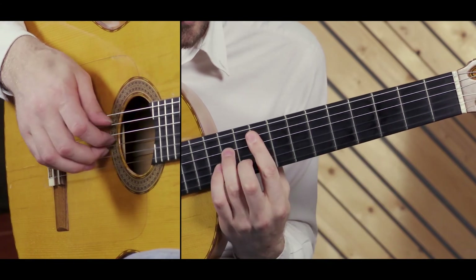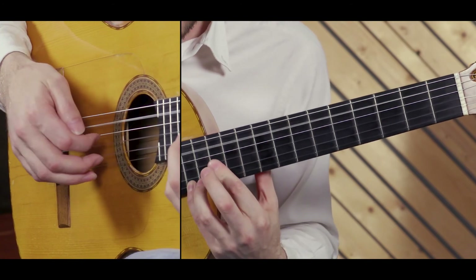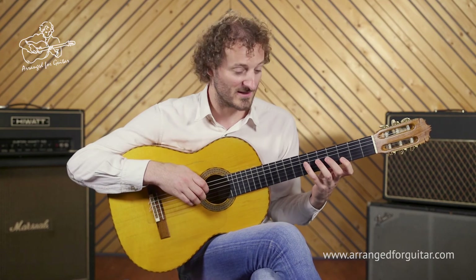Up again to the 9th fret. Slide. All top three strings together. And then we're into the chorus, which I'll cover in the next video.